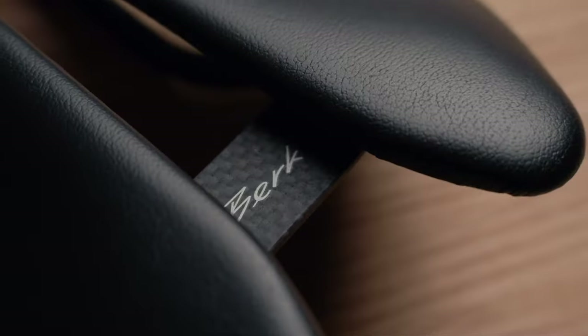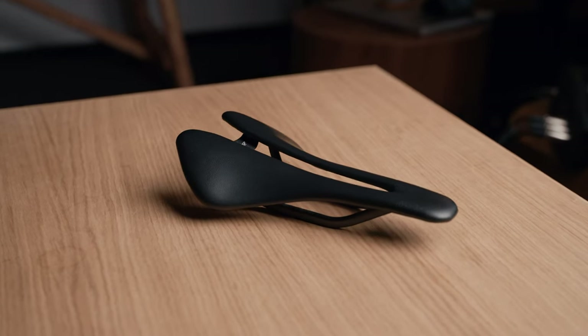Hey cyclists! Today we have something for our ass. Here's the new saddle from Berk Composites, the Lupina Short. We have the padded version and the carbon version, so let's see which one's the best.